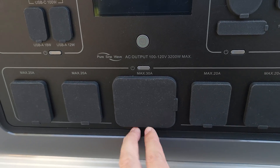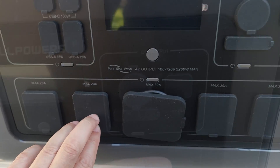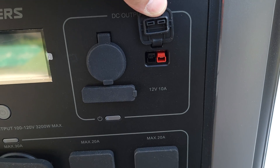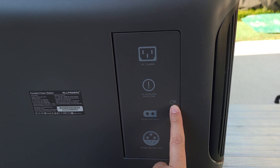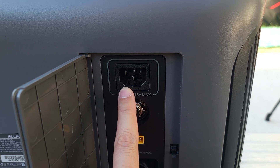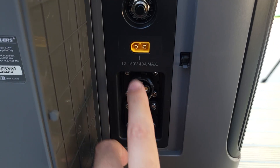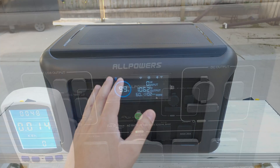Coming down here, you have all your AC ports — one 30 amp port and four regular 20 amp ports. Up here you have your DC output: a cigarette lighter port, DC jacks, and a 12V 10 amp Anderson output. When it comes to charging, all those ports are on the back, again nicely covered. Up top you have your AC charging port with a 15 amp max, a breaker reset button, your solar charging input with a 40 amp max, and two battery expansion ports.